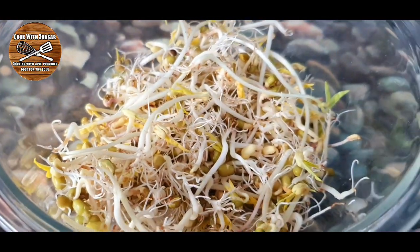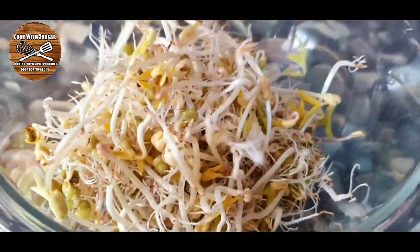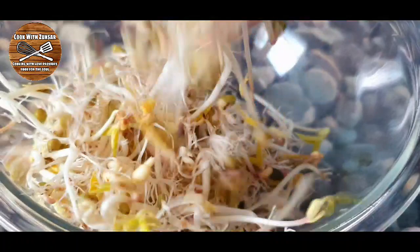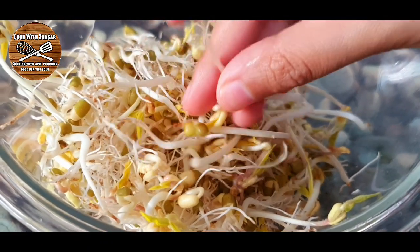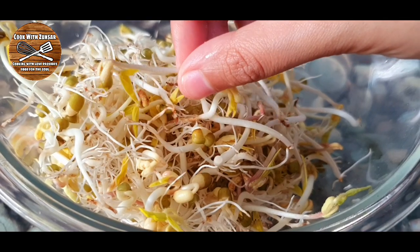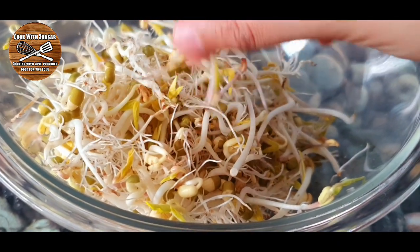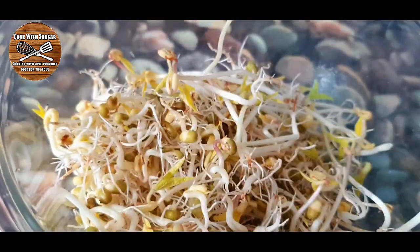Hello everybody, welcome back to Cook with Zunsar. Today we are growing sprouts. Sprouts carry essential vitamins, minerals, fiber, and are a great source of antioxidants. We can grow sprouts at home, so today we are going to grow mung bean sprouts. Let's do it!